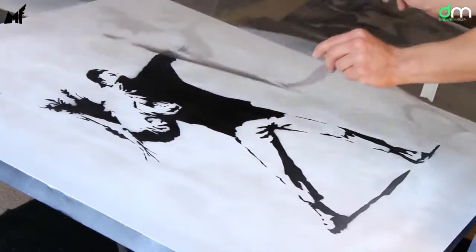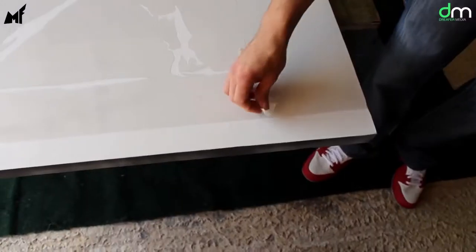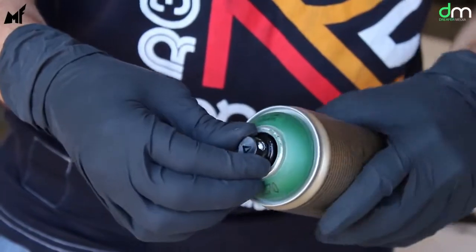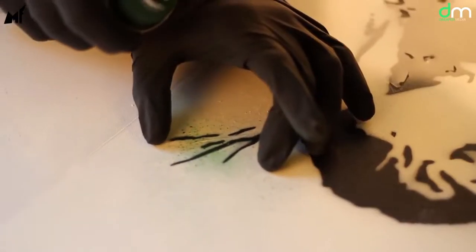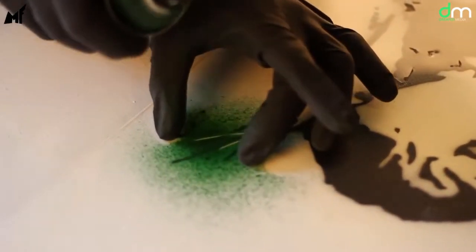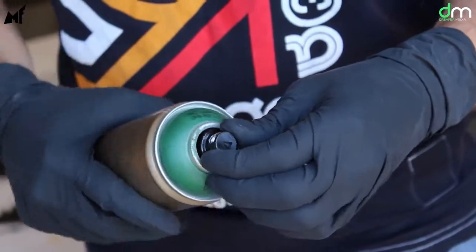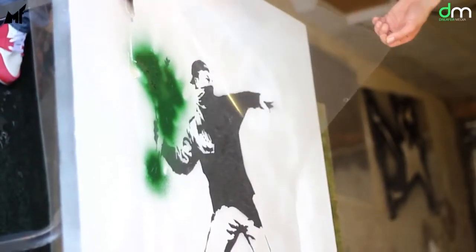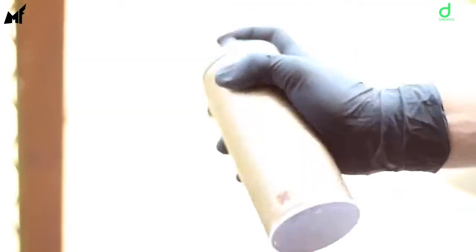With your next stencil layer, line it up with the registration marks, tape it down, shake up the appropriate color spray paint can, put the cap on, do a quick test spray and repeat the process. If the spray can starts to spit out big blobs of paint then it's time to change to a new spray cap — this will make the paint spray finely. Again, when you finish the layer turn the can upside down and spray until only air comes out.